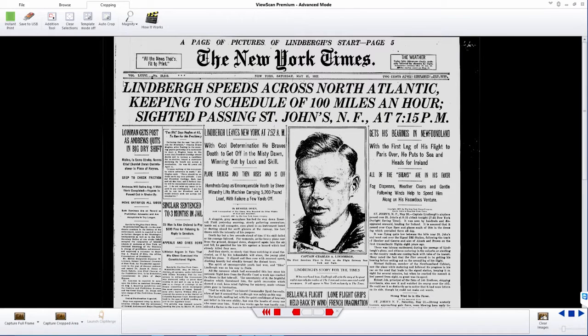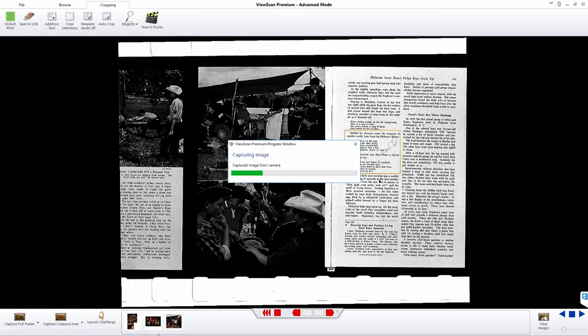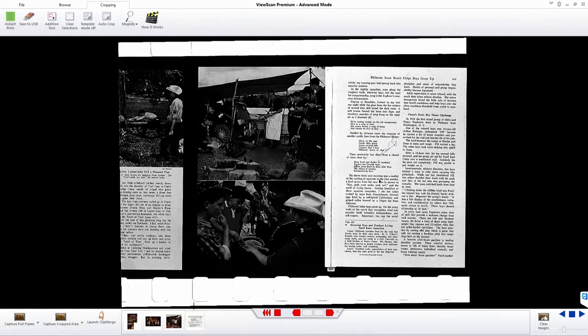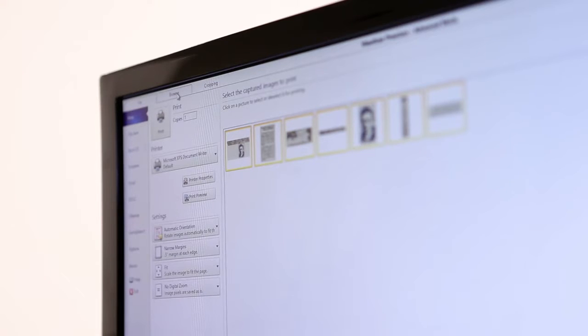Our original scissor cut cropping feature lets you select the parts of the page that you want to capture, just as if you were using scissors. Every captured image is saved in our image bin, an ST innovation.